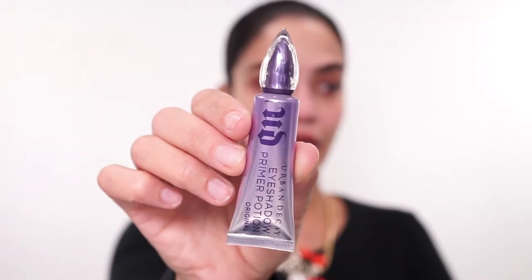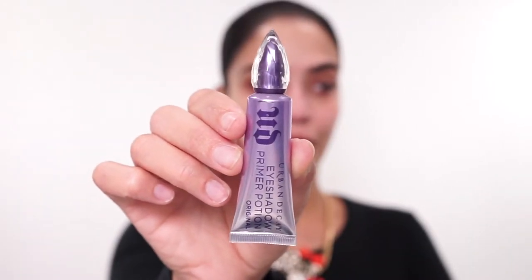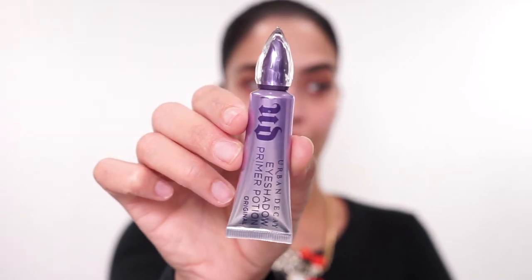To prime my lids, I'll be going in with the Urban Decay Eyeshadow Primer Potion, the original formula. I have really been loving this eyeshadow primer for my airbrush looks just because it actually keeps it in place — nothing creases, everything looks perfect at the end of the day, and I am here for it.